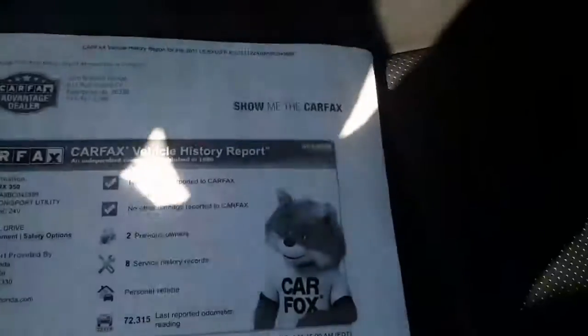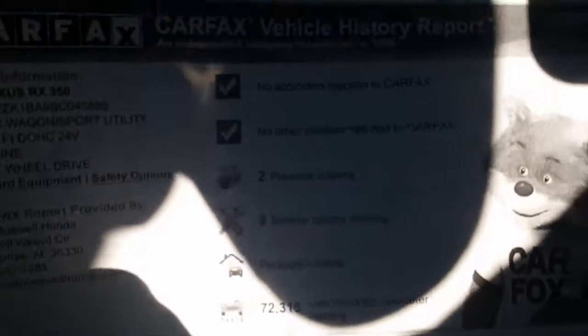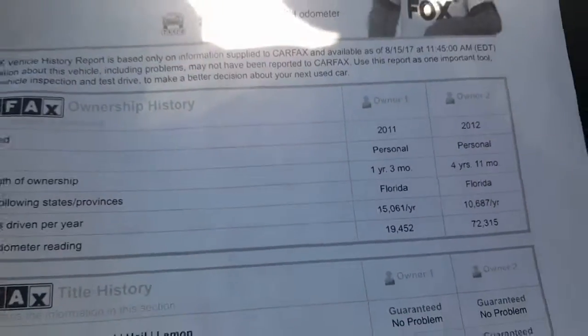It does come with a warranty — it is a three-month, 3,000-mile limited powertrain warranty. That covers any item up to $1,000 for three months or 3,000 miles. No accidents, no damage reported to Carfax, two previous owners. First owner owned it for a year and three months, second owner had it close to five years. It was a local trade vehicle.